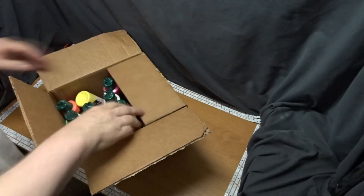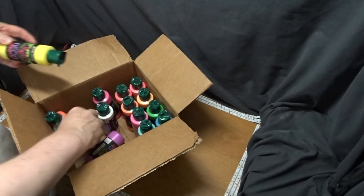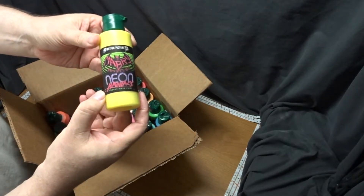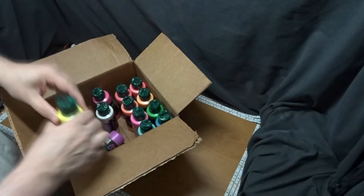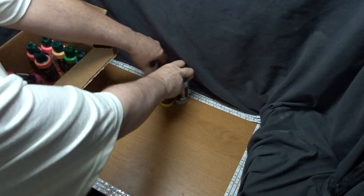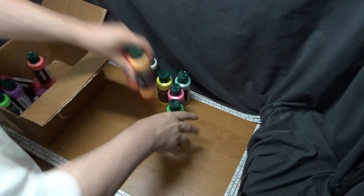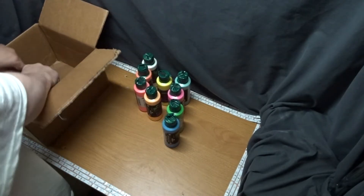I don't actually paint anything or test the paints in this video — that's going to be left for a separate video. This video is simply an unboxing and a display so viewers can see the powerful glow that these paints put off under the black light. What follows is a turntable spin of the paints under a black light and under a regular light.